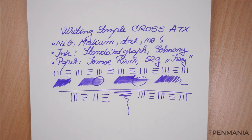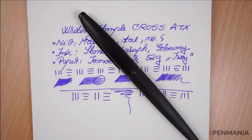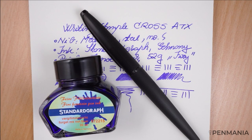That's pretty much it. This is the writing sample for the Cross ATX fountain pen. Thank you for watching, thank you for your time. Hopefully this will be to your liking and we'll keep in touch for the next review. Goodbye.